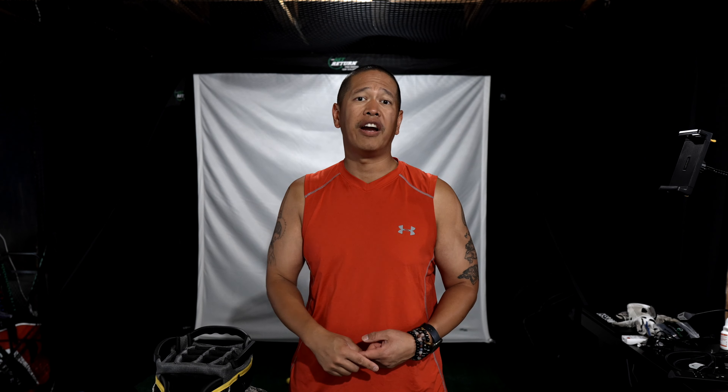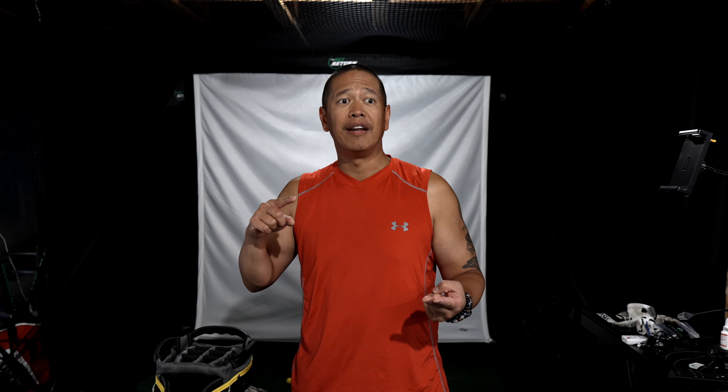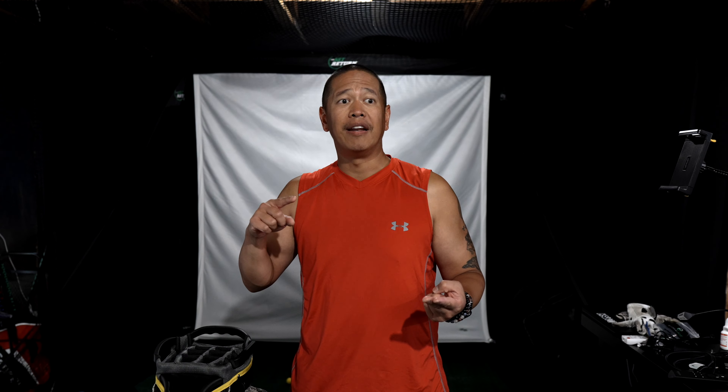Thank you so much for tuning in to this review — McGregor cart stand bag. Tell a friend, click subscribe, hit the share, and let me know in the comments what you guys want me to review. What parts of the game do you want to improve on as a 30 handicap, as a 20, and as a 10? That's it. I'll see you all in a future video. Peace.